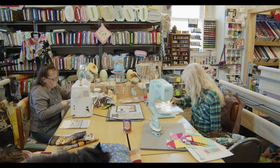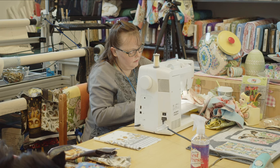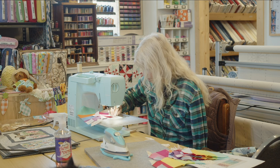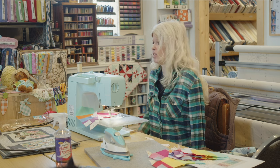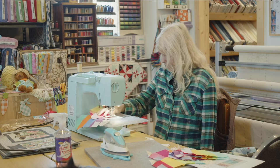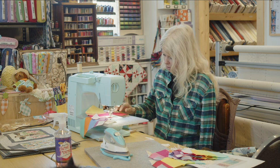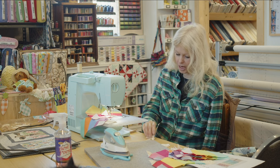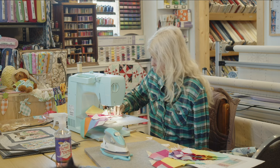Now I'm going to have to pick out backings for all these table runners — I didn't even think about that. I was just worried about how the top would look. When I made table runners I would just use muslin a lot for the backing. Who's going to see the back of your table runner? I could just load them all on the quilter at the same time, put muslin on the back, and there you go. And sometimes when you use muslin with colored thread in your design, you could see it on the other side — if you wanted to turn it over, it would just be a plain piece of muslin with some pretty quilting on it.